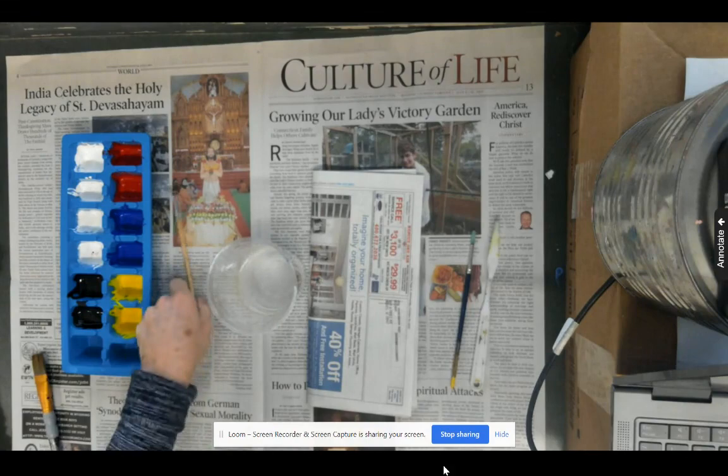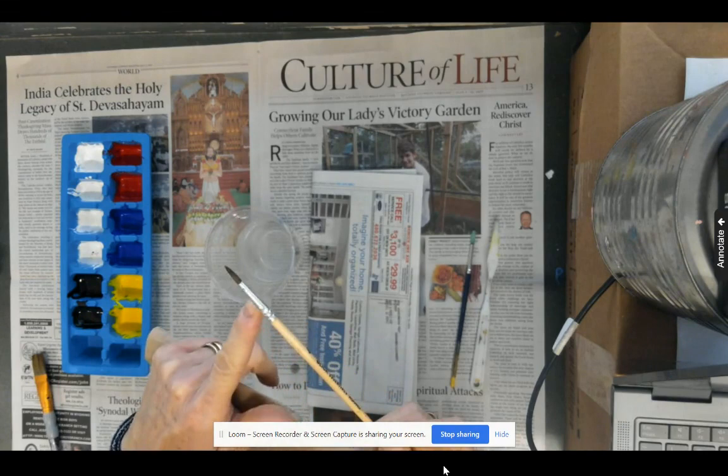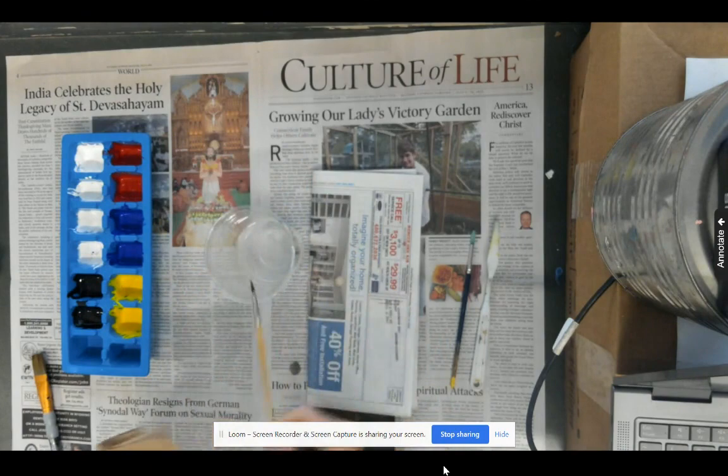Whenever we start to paint, we always dip our paintbrush in water first in order to get a little bit of water down into the ferrule — the metal part of the paintbrush. That way, when paint gets down there, it keeps it from drying. It gives you a more extended cleaning time on your brush and keeps paint from getting down into the core of your paintbrush and drying quickly, giving you a little extra time to get it clean when cleanup comes.